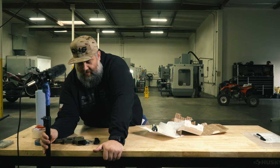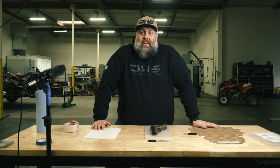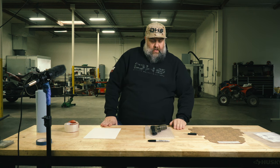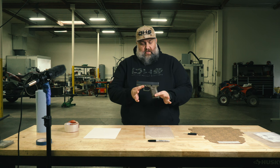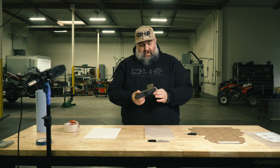Hey guys, Pedro here from Dynamic Weapons Solutions. Today we're going to go over how to pack, disassemble, and ship your slide, because some of you just don't know how to do that — and that's okay. First, you purchase a Glock 19 Gen 3, because we're in California.